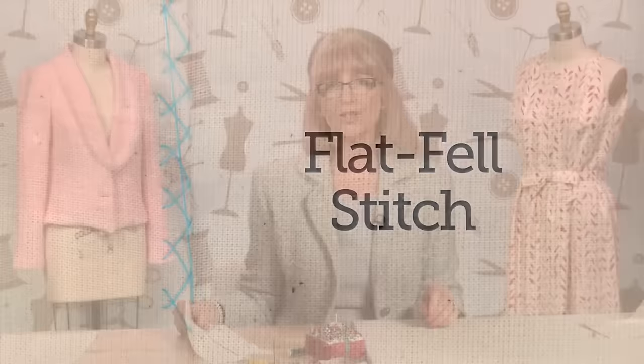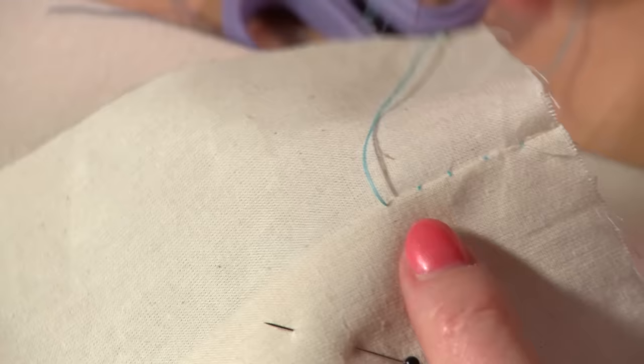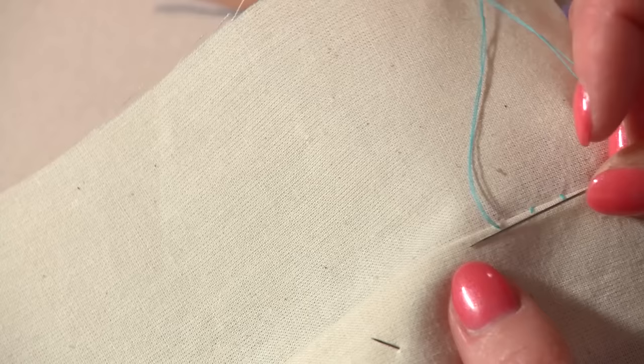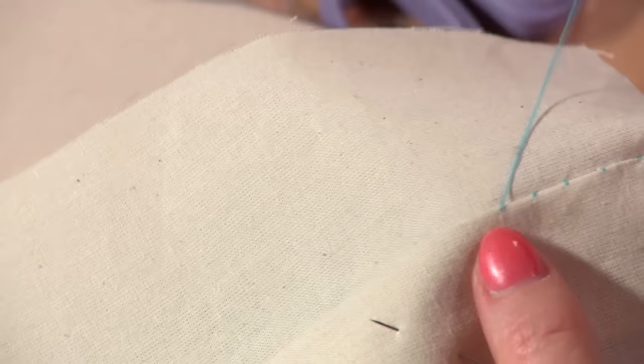The next stitch is a flat fell stitch — I love flat fell stitches. These are usually used to secure a lining in place around a zip or at a waist edge, and it really is a very strong little horizontal stitch through a fold. This time I've got the same long straw needle but with double thread. If you use more of a blind hem stitch here, running the stitch into the fold and then into the garment, under strain it might split the lining and create a little hole in your fabric.